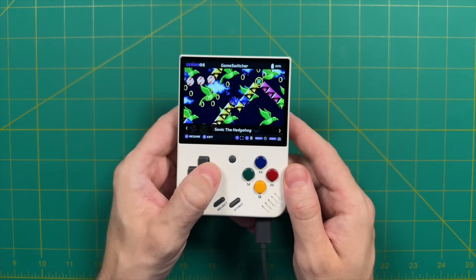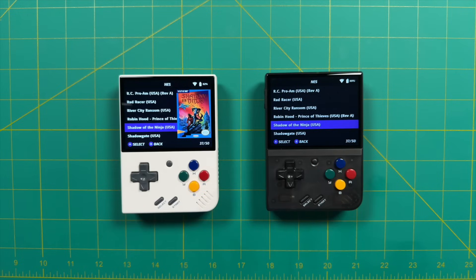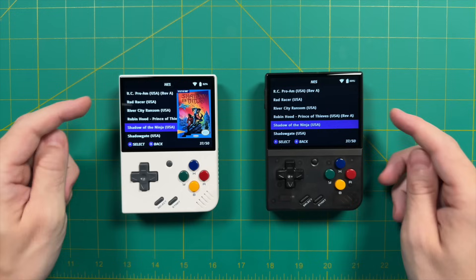Next, I want to talk briefly about multiplayer. It's so simple to set up that I think it's really worth your time, especially if you have two of these devices. Bear in mind you need to be running the same version of Onion OS using the same core and the exact same ROM file as well. I have this all set up between these two devices already, so let's go ahead and get them connected.